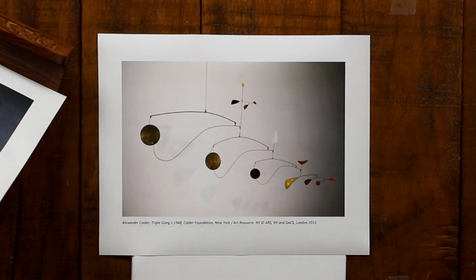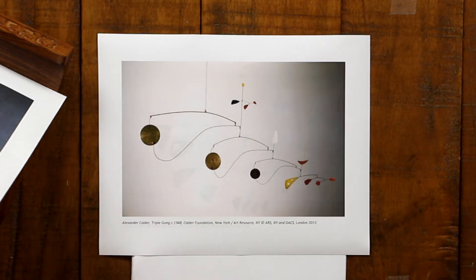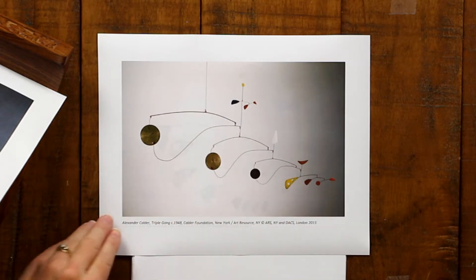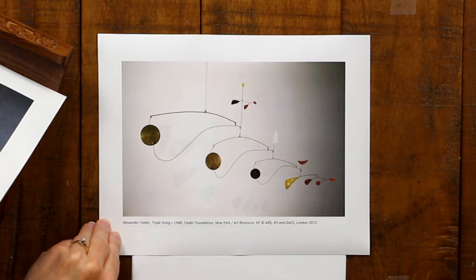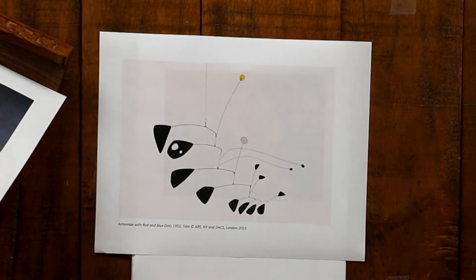Can you see why it's called the Triple Gong? It has these three metal discs that definitely look like gongs. I can just imagine a breeze coming by and all of these things swaying independently — that would be really fun to see. Here's another piece called Antenna with Red and Blue Dots, made in 1953. Here are the red and blue dots; it also looks like it has a yellow one and a white one.